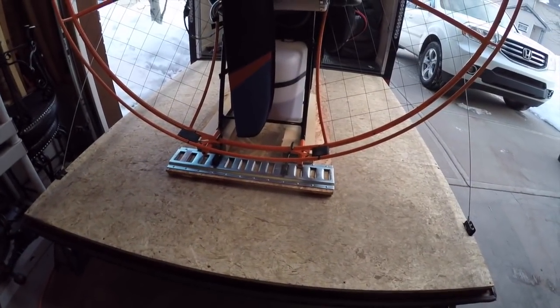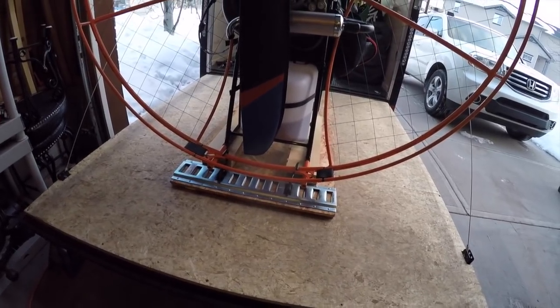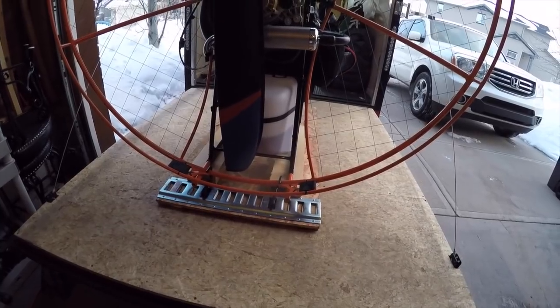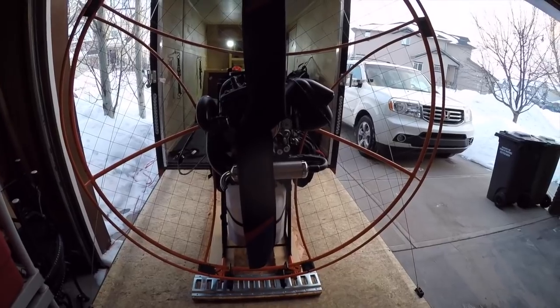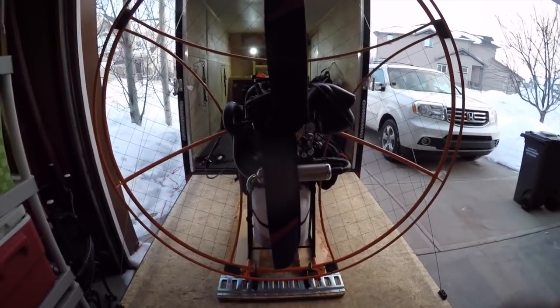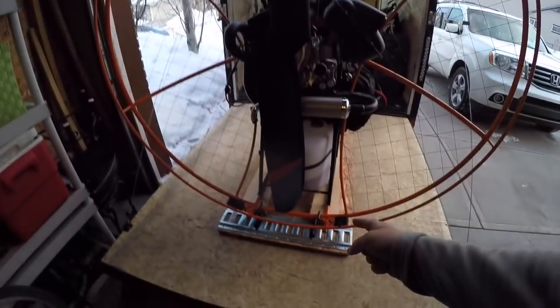Hey guys, after seeing a lot of recent posts about the unsafeness of ground starting your paramotor — I just saw one today where a guy in Asia died because he lost control of his motor when he was ground starting it — so I came up with this idea just today. I went out and built it.